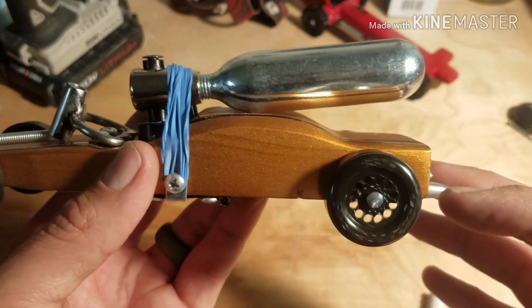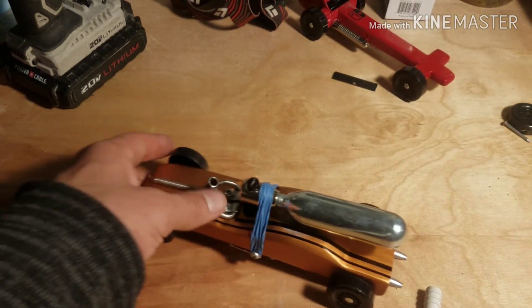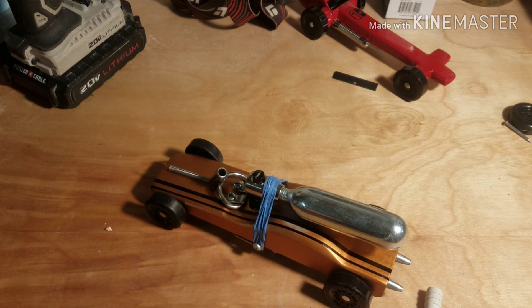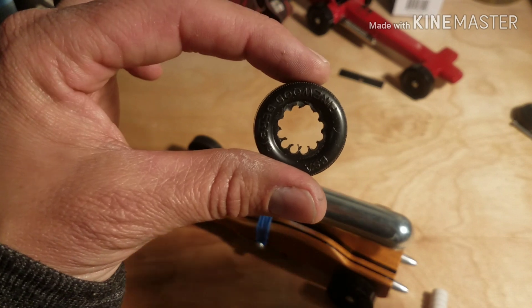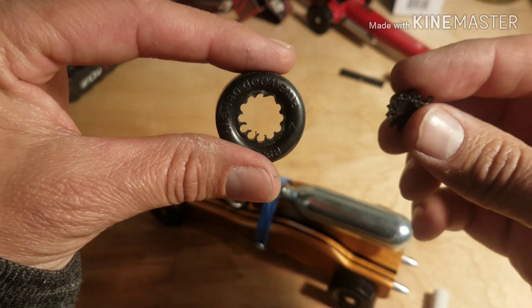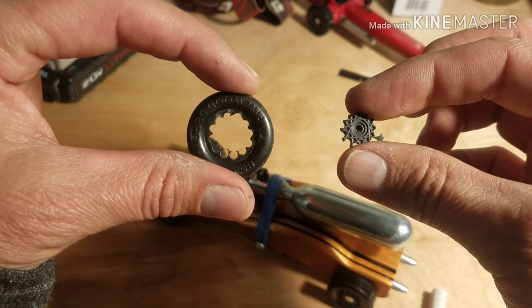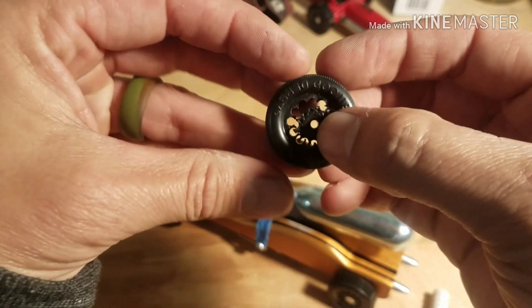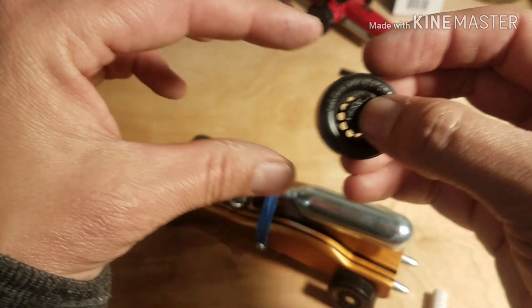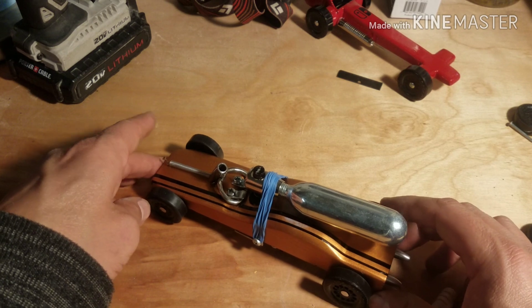I drilled the rear wheels out, and I had drilled the front ones out too, but I had to replace them. We did a test-and-tune night with the pack, and my car hit the other side of the track with so much force it broke out my drilled wheel and also bent both front axles pretty badly. So I think I'll throw a pillow or something at the end of the track.